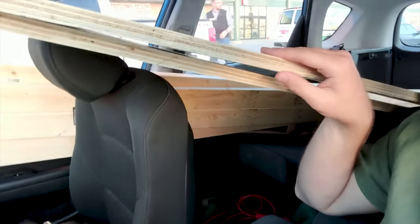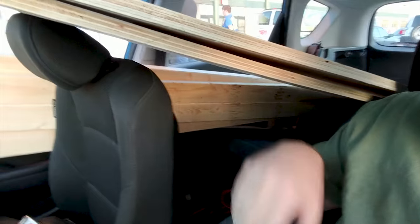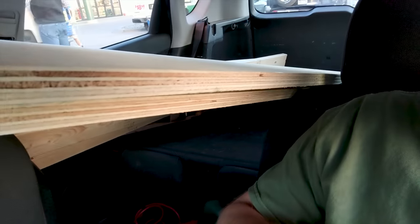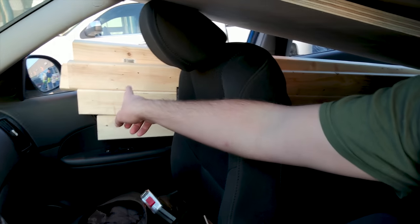We just got out of Menards. We're going with two 8-foot by two-by — I think it's three-quarters of an inch — boards. I did measure my car before I put these in, just perfect. And then a whole bunch of two-by-four-by-eights and some metal hardware.